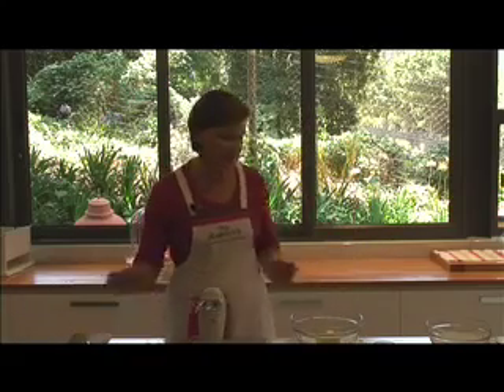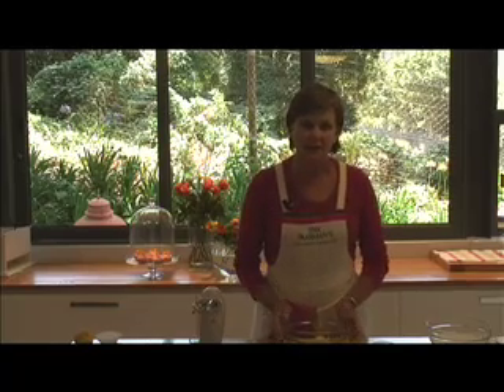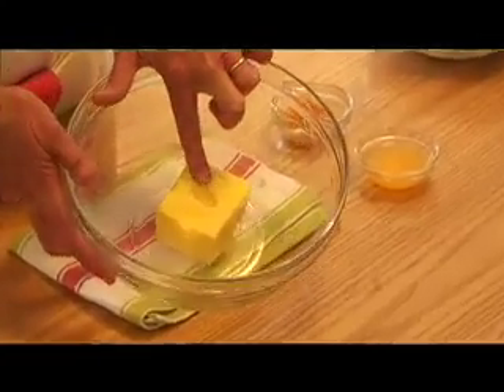The icing we're going to do is a butter icing. You take 125 grams of butter which must be at room temperature and mustn't be oily. You can make an indent with your finger — that's perfect. It mustn't be running away.